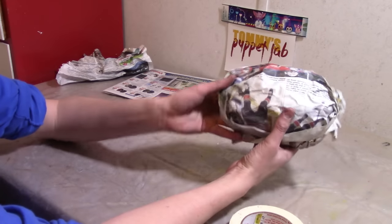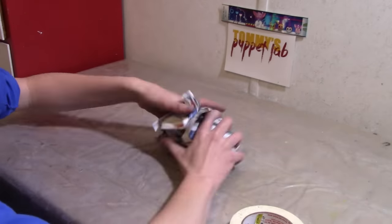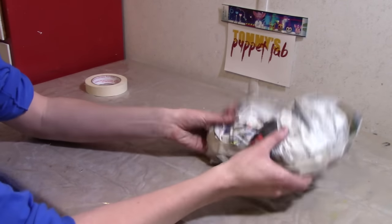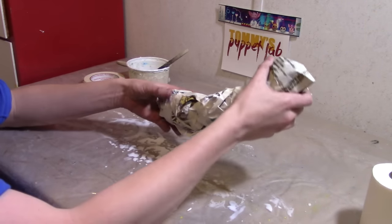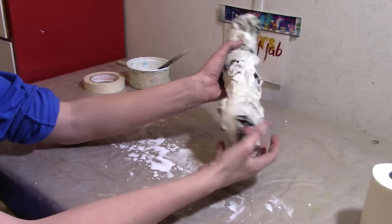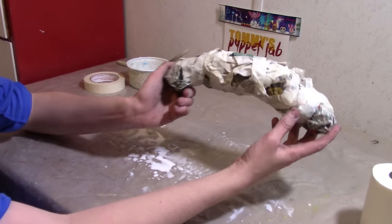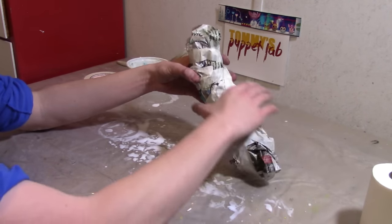That looks pretty good, so that's one foot — I'm going to make another one. There you go, these will be the feet. Now I want to start making the tail. I actually already kind of started it. You just need to crunch newspaper — you can actually roll it too. This is kind of what you need to do: you just need to crunch newspaper into the shape of a macaroni.